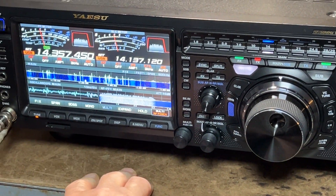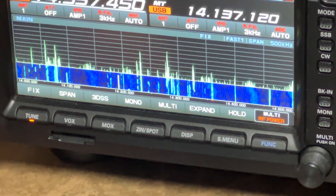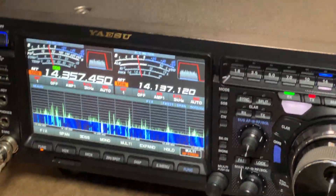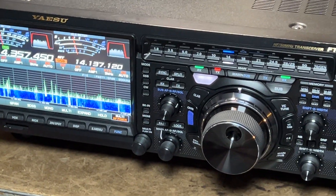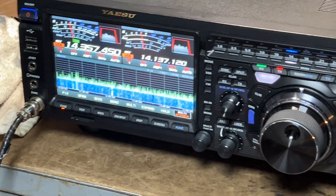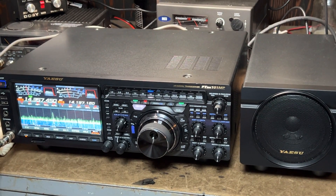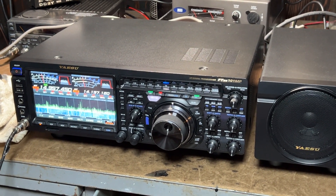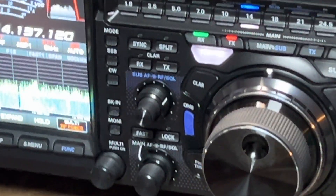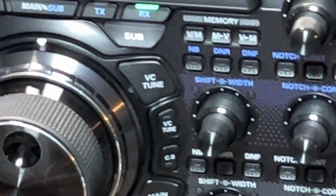It also has some hard keys down here for the tuner and box, and you can change your display — there's all kinds of different things you can do. Like I say, it's too numerous to mention. These are incredible radios and the receiver in them is outstanding, very impressive. Plus it's 200 watts out — this is the 200-watt radio and this thing works extremely well.